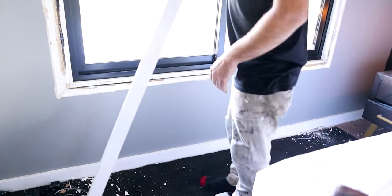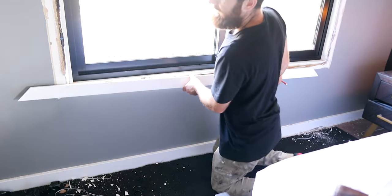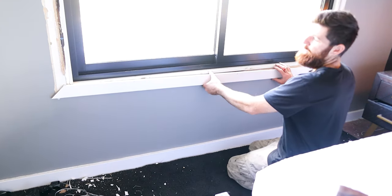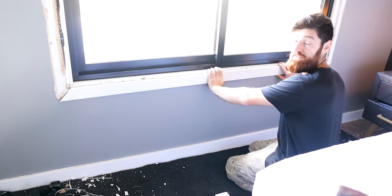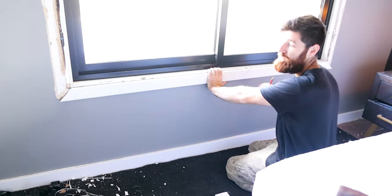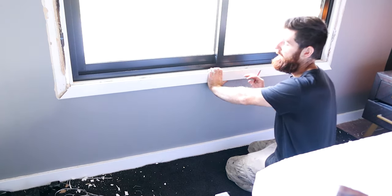Another thing worth mentioning is depending on where your windows and doors are would depend on what timber you use. I've just used MDF in a bedroom like this. Now if it was a wet area, a laundry, or even a kitchen window near a sink, I'd recommend using either pine or hardwood. If you're not reusing architraves you're going to want to get your new ones and cut them roughly to length, keep them a bit longer so you can mark them perfectly on the window. I also want to cut a bit off each end of this old architrave just to get rid of any old glue residue — that clean edge is going to reduce any gaps we have to fill later on.